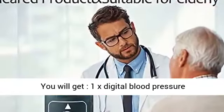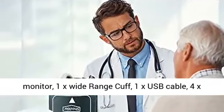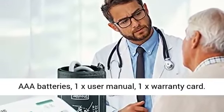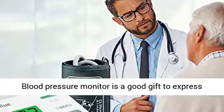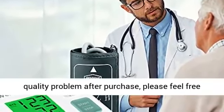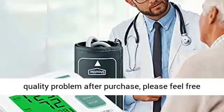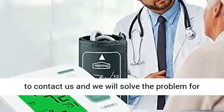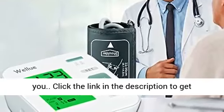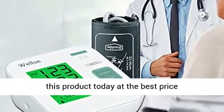In the box you will get: 1x digital blood pressure monitor, 1x wide range cuff, 1x USB cable, 4x AAA batteries, 1x user manual, and 1x warranty card. This blood pressure monitor makes a great gift to express love to parents or relatives. If there is any quality problem after purchase, please feel free to contact us and we will solve the problem for you. Click the link in the description to get this product today at the best price.